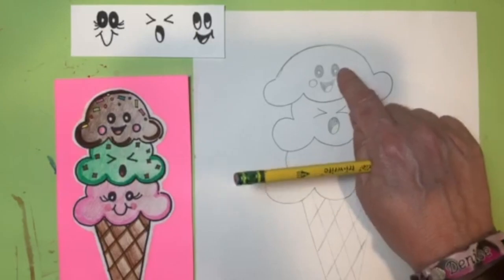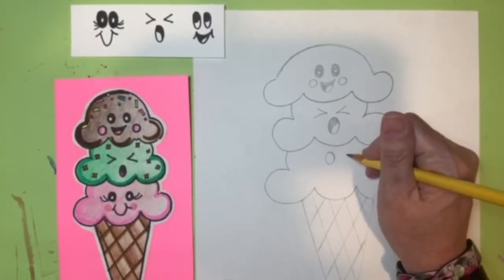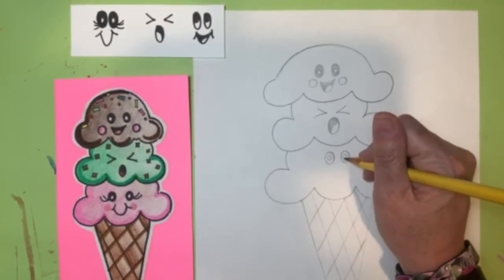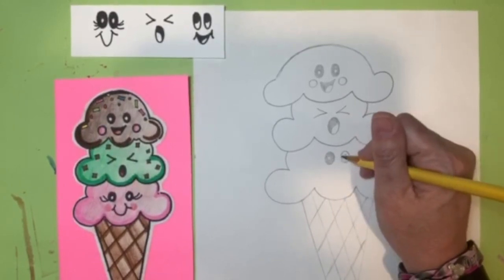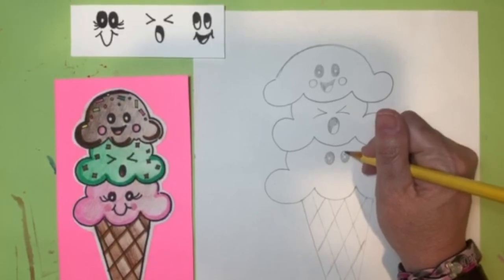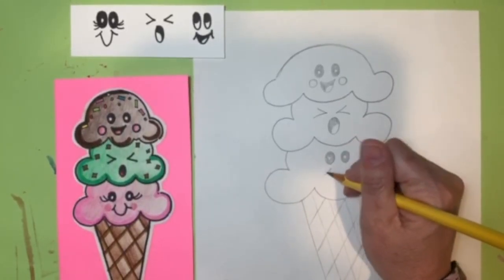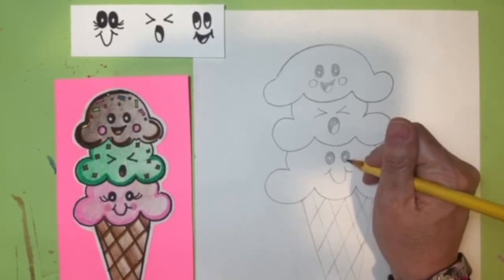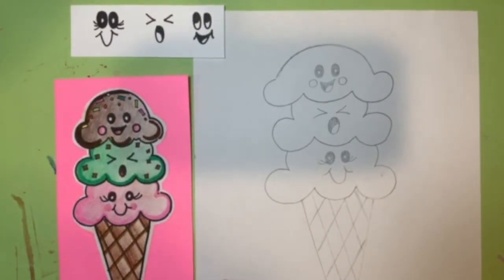The last scoop is almost like the top one, but with eyelashes. Do two ovals with a little reflection circle on the inside, color that in, then add the little smile and eyelashes. Now our faces are complete and we're ready for the next part.